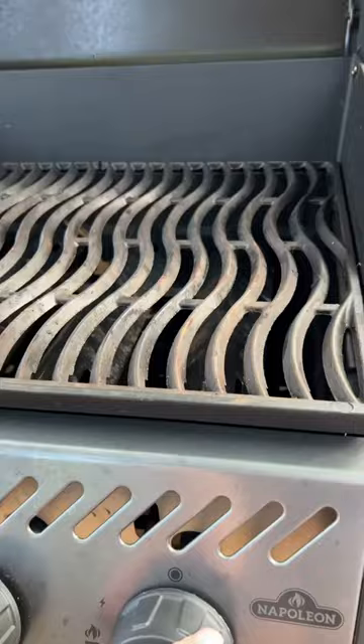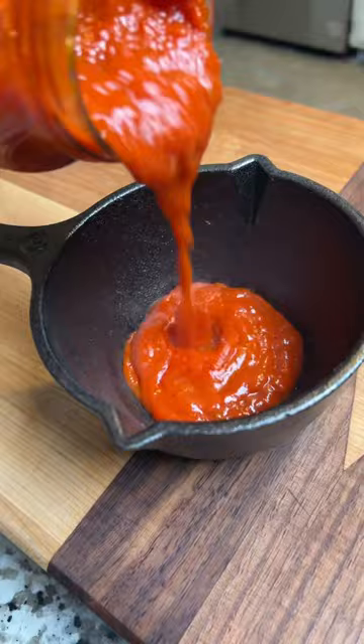First you're gonna get your grill fired up. Now pour some of your favorite pasta sauce into a pot and slice a couple of loaves of French bread down the middle.